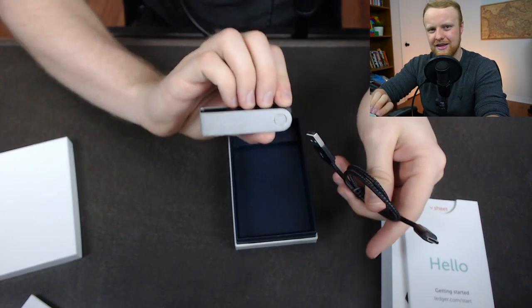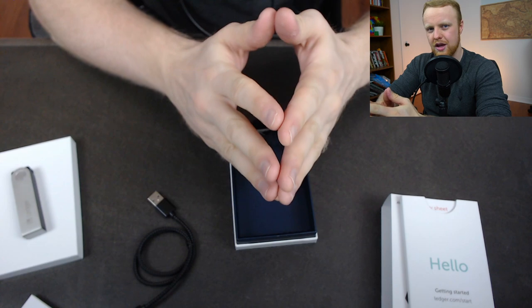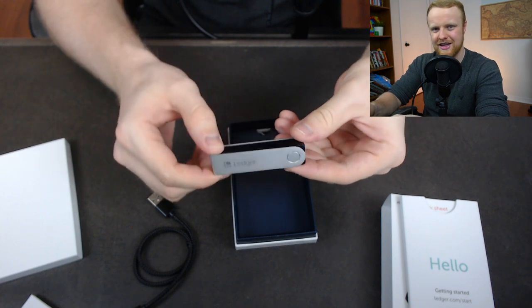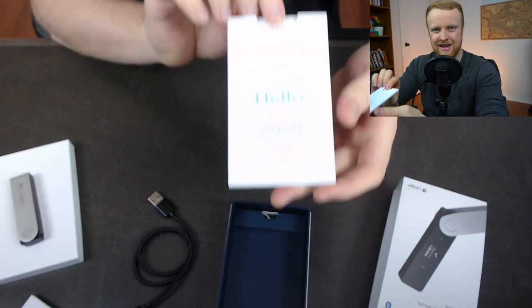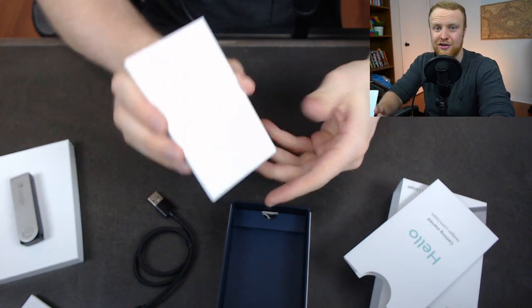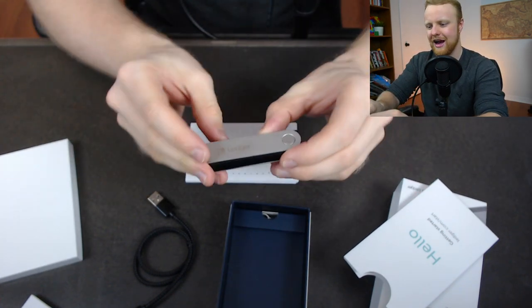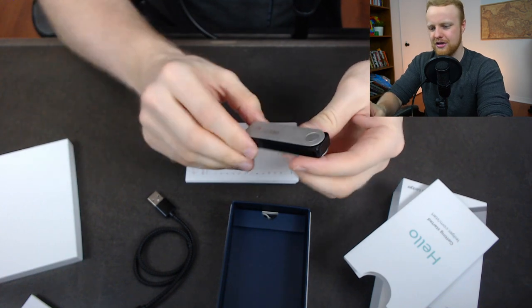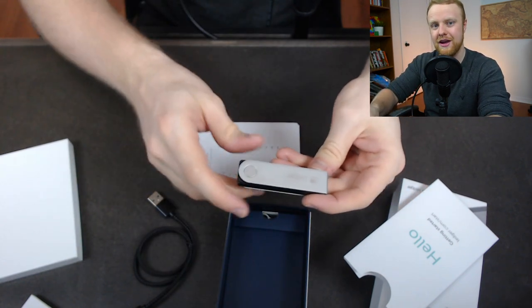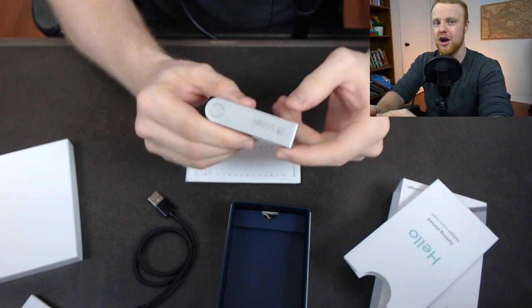Now with the Ledger Nano X, this is unique because you're actually able to access it via Bluetooth on your phone. They don't actually send over any sensitive data over Bluetooth — only the ability for you to manage it, but not send private keys over Bluetooth. So it's secure in that sense. Inside the documentation package, there are also a couple of handy recovery sheets. You can use these recovery phrase cards to keep track of your recovery phrase for the cold storage wallet, because if you were ever to lose this, you're going to be able to restore your cryptocurrency by remembering this recovery phrase.